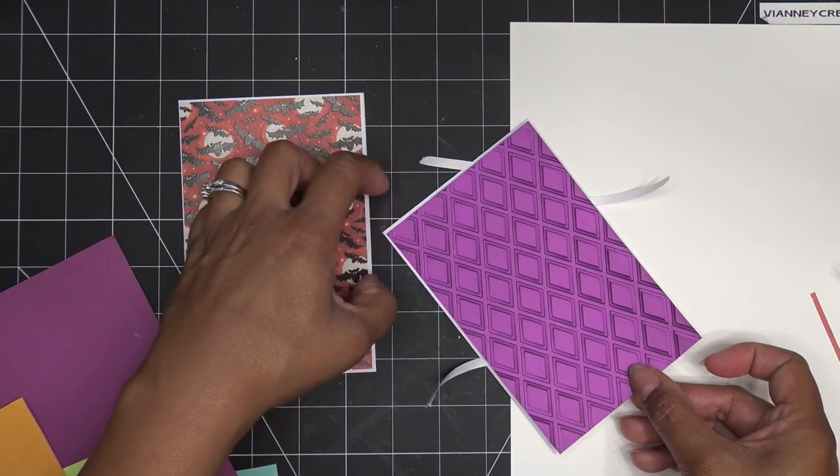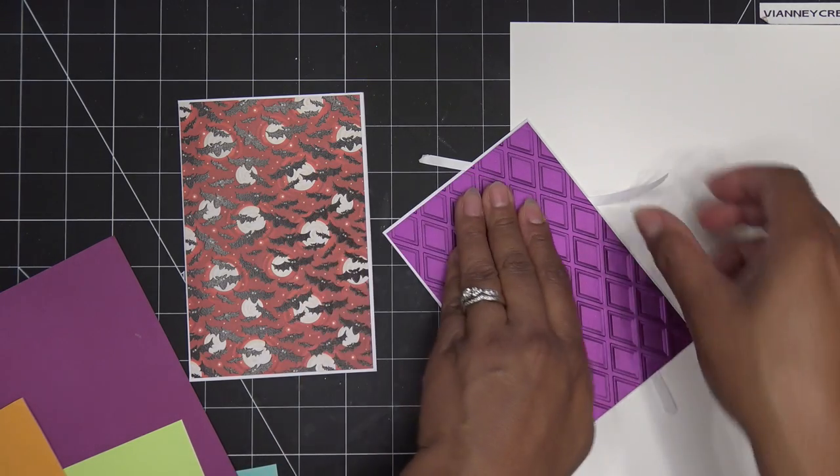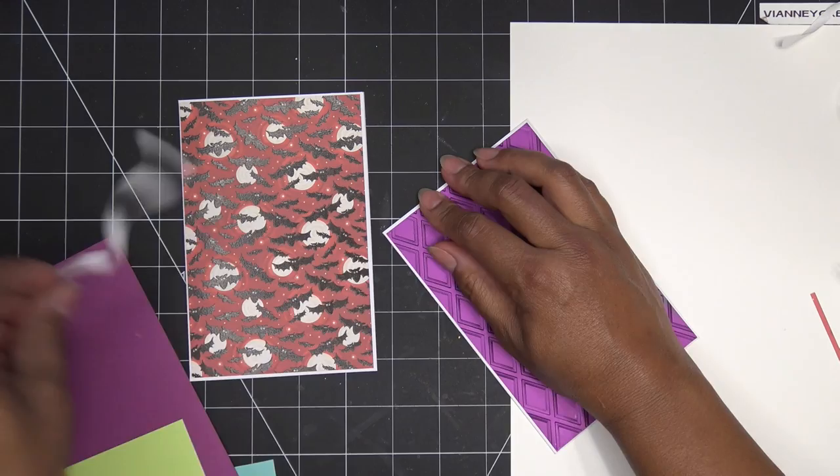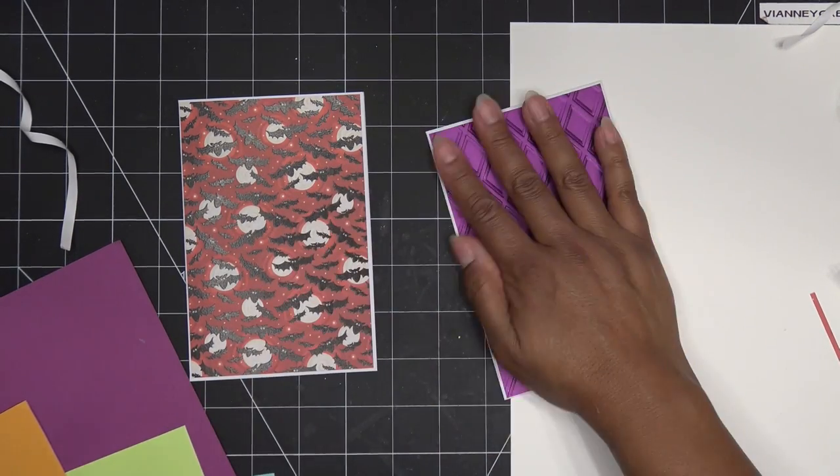Same thing with this one — I'm just eyeballing about center. There's something fun about doing it that way, too, just pulling the strips out from the back.